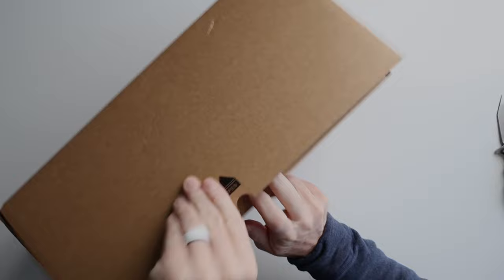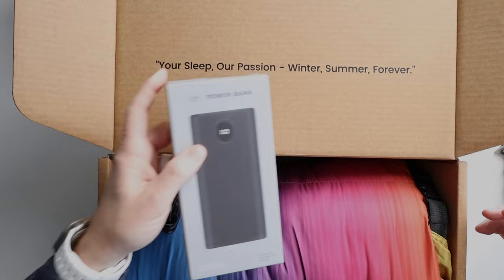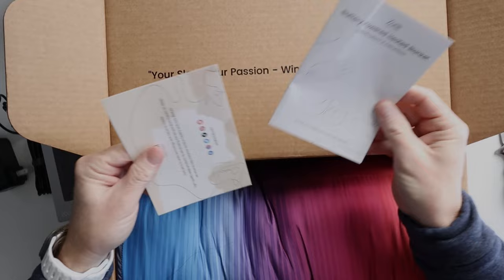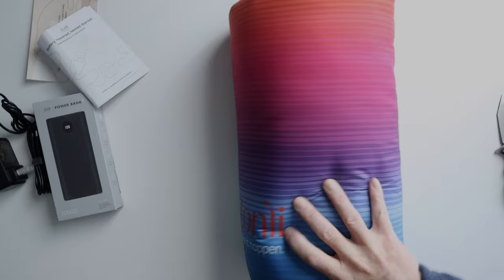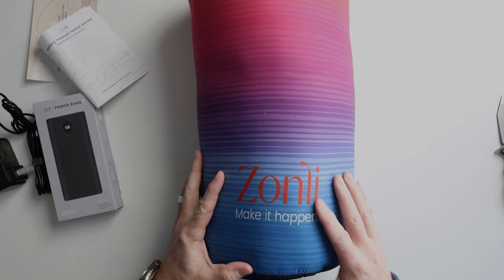Alright, let's open this up and take a look. There's an interesting saying on here. This is the power bank that comes with it, a charge cable for the power bank, an extension cable for that, and it looks like there's an instruction booklet, a little thank you note, and the blanket itself. Let's pull that out.